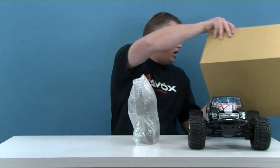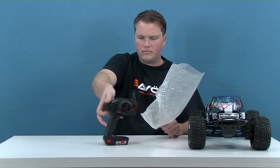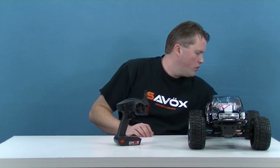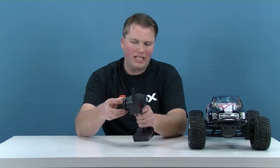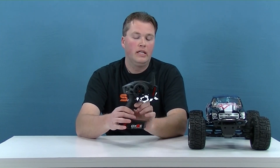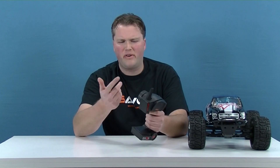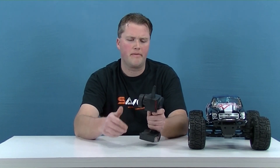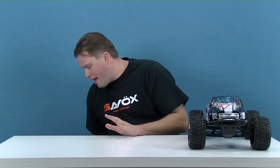The final piece is the DX2E radio that comes with this truck. It's nice that they've gone to a factory Spektrum brand radio. The plastic steering wheel isn't necessarily my favorite, but it's by far better than the old radio they originally started with — kind of a Sky Fly knockoff that I wasn't crazy about. This one's not so bad, though I wish it had a foam wheel. The DX2E is included from the factory.